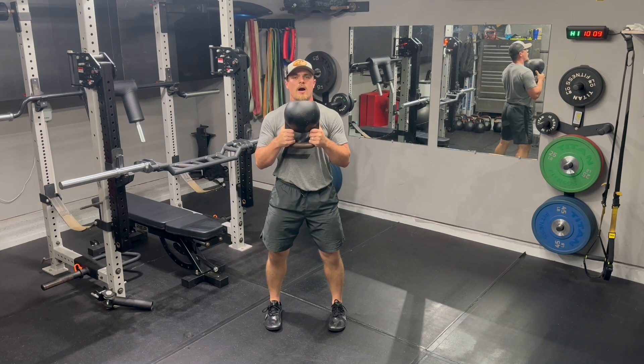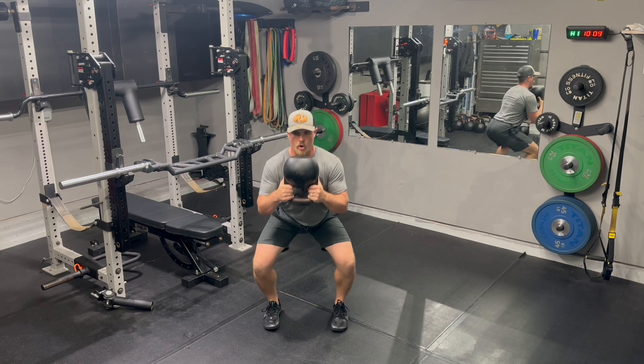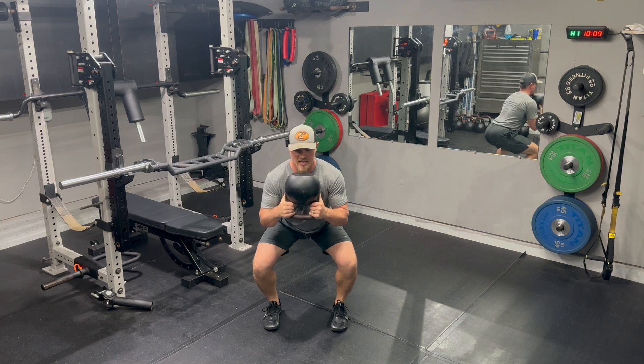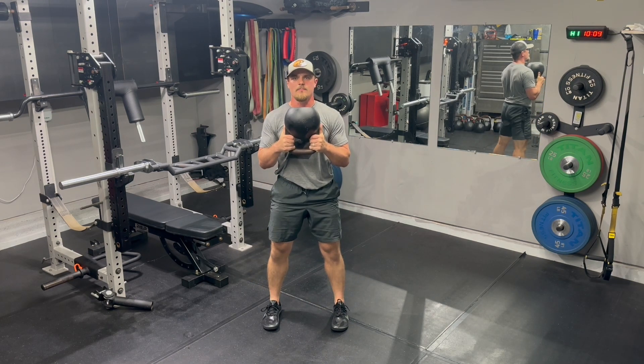I'm controlling down into the bottom of the squat. For reps one and two, I'm going to pause halfway down just to make sure that I can maintain positioning on the descent, before going into my two pulses at the bottom and then driving back up. So it'll look like this: hinge and bend, control, two-second pause, then I'll hit depth, one-two pulses, and then I drive out of the bottom dynamically, squeezing my glutes at the top.